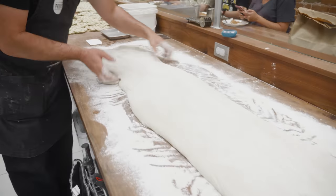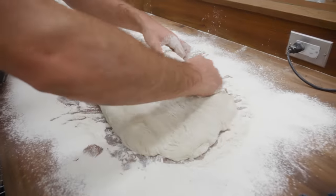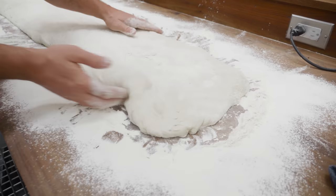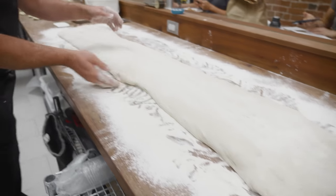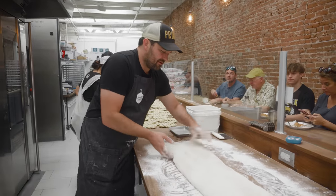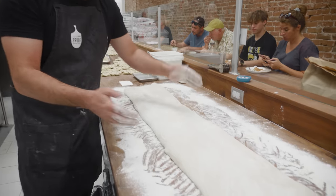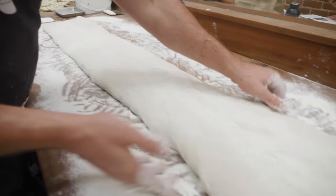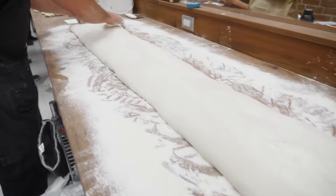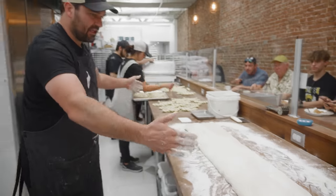Industrial bread is sort of ruining the whole concept of ciabatta in the sense that restaurants all want their ciabattas to be these perfect squares. You can get part of the way there, but if you look at the various bakers that make it around the world, it's very rustic — like a free-form bread almost. So being the perfect symmetrical square is really not what it was designed to be. I'm trying to have an even spread of dough.